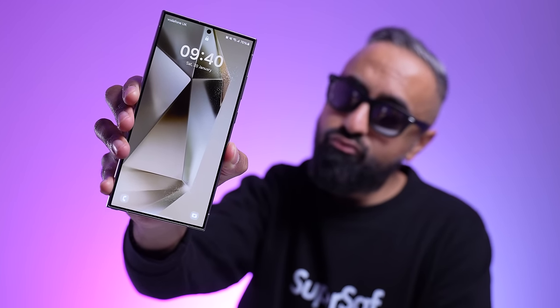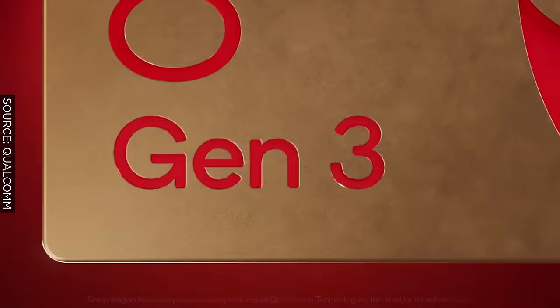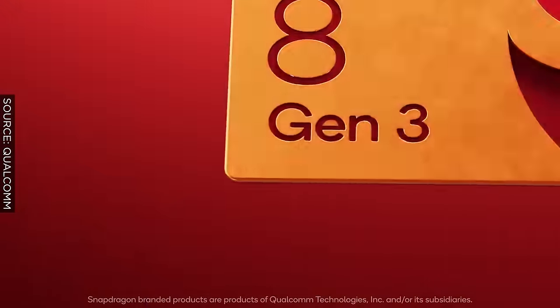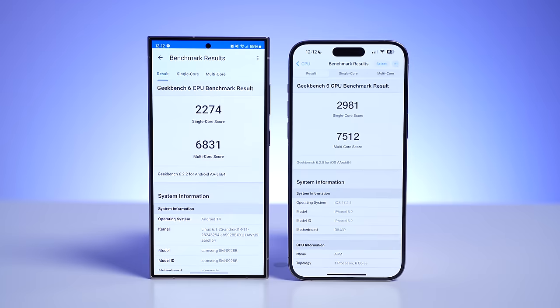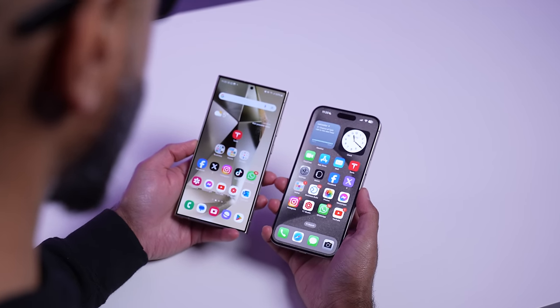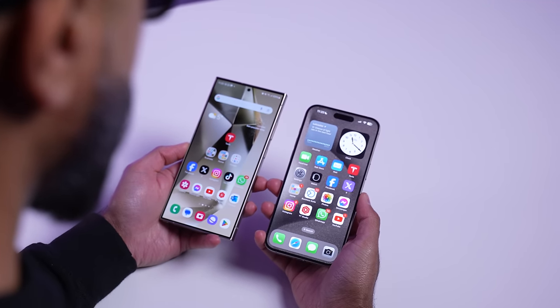For performance, the iPhone 15 Pro Max is powered by the A17 Pro, a 3-nanometer chipset. The S24 Ultra is powered by the Qualcomm Snapdragon 8 Gen 3 for Galaxy — with a higher clock speed compared to other Snapdragon 8 Gen 3 variants — and it's a 4-nanometer chipset. The iPhone 15 Pro Max scores higher in benchmarks, but in day-to-day performance, both are some of the fastest and smoothest devices available. Whatever you throw at them, they work absolutely fine.